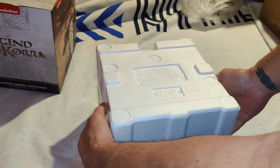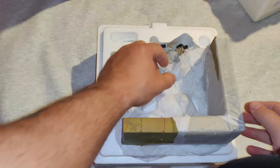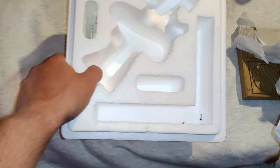All right, let's get into this product and see what's in store for us. The packaging itself is styrofoam with paper wrapping put in place on the items themselves.